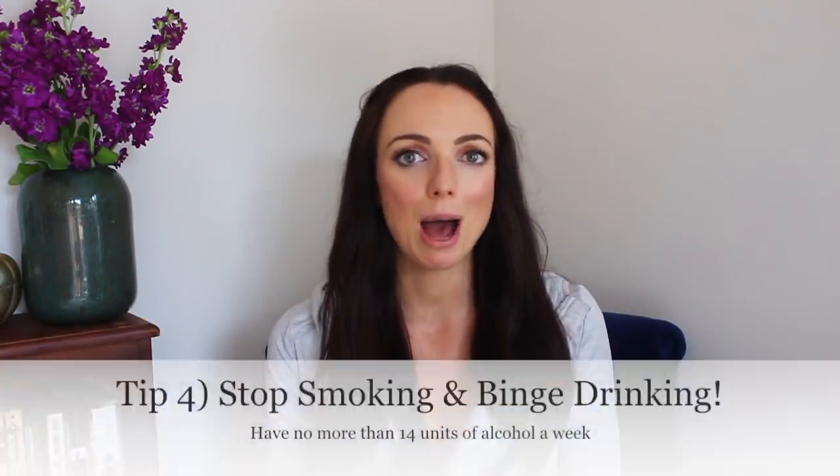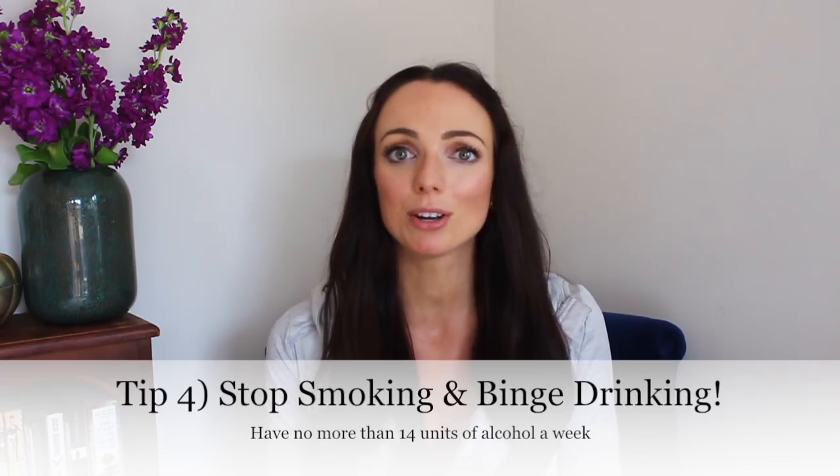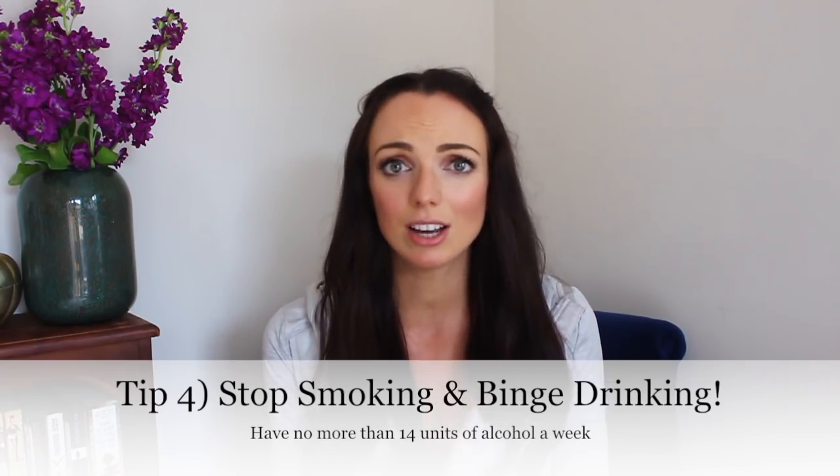Tip number four is all about habits. This means not smoking, because smoking unfortunately hardens the artery walls. When it comes to drinking, avoid binge drinking or drinking to excess, because although a small amount of alcohol might be cardioprotective, more than a unit a day certainly isn't. A unit is the equivalent of 25 mils of spirits, a very small glass of wine, or half a pint of beer. Make sure you have two alcohol-free days a week to help your liver repair and recover.